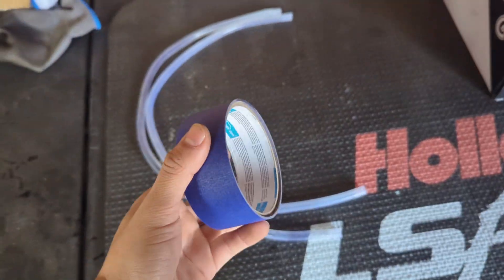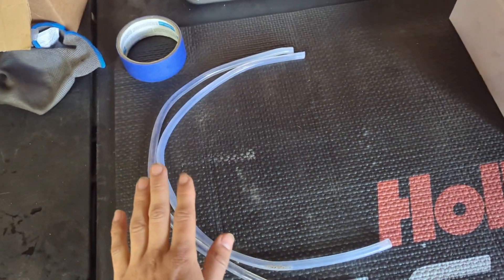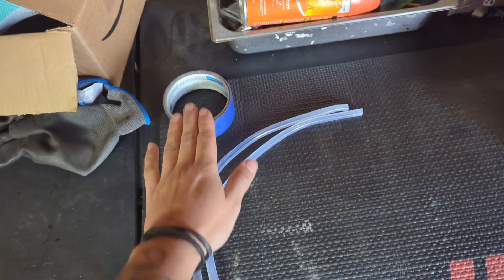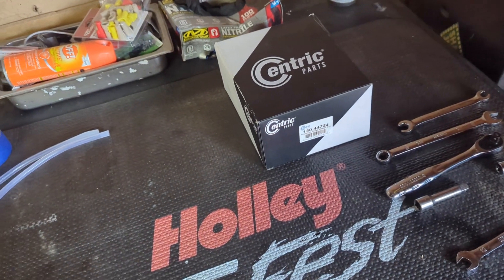Later on you're going to need a little bit of masking tape — this one is optional, but I find it makes it a little bit easier — and two clear hoses. I'll show you exactly what this tape is used for later. But now let me show you guys the actual part we're going to be using to replace on the car.